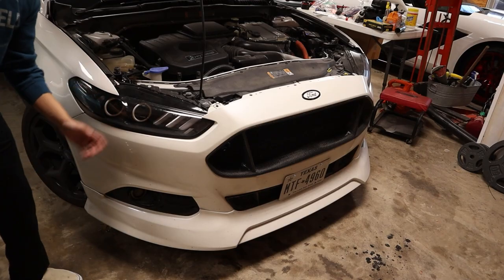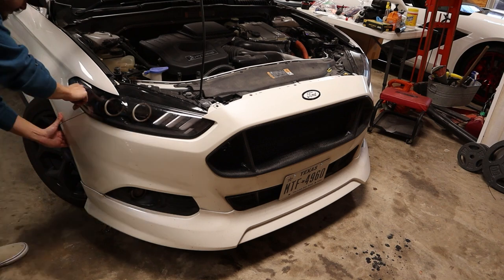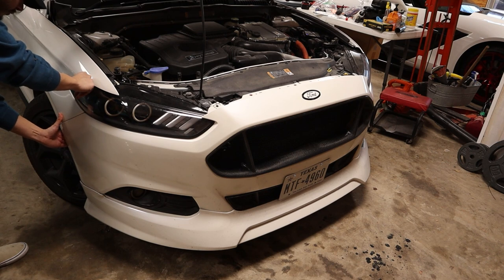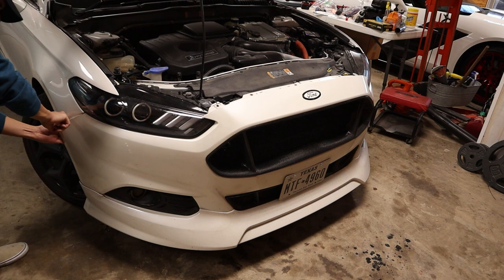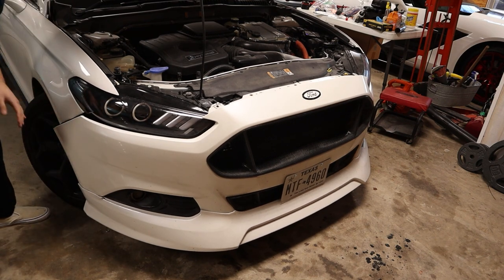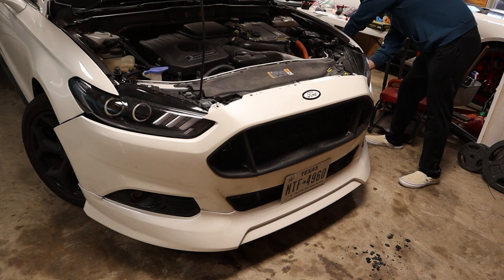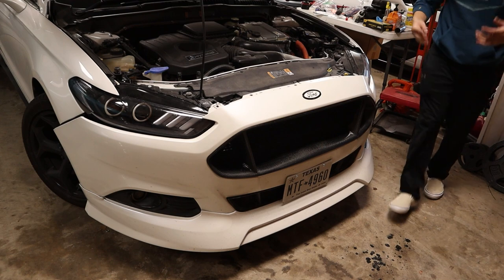Now you can see it already has a good amount of give to it. The only thing holding it in position now are these little tabs that connect with the fender. All you really want to do is get a little bit of pressure behind it and kind of wiggle it out - you'll start to see it sliding out, not too much effort, more just guiding it out. Do the same thing over on the other side and it's loose.